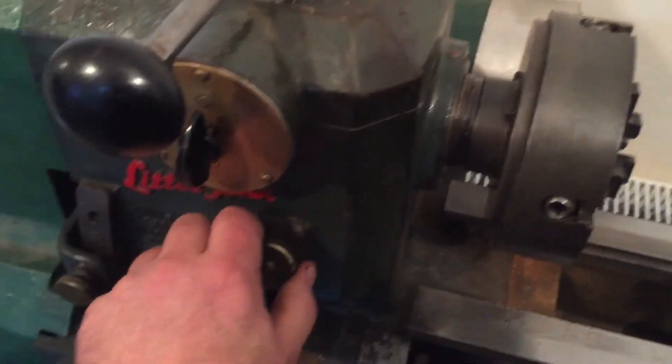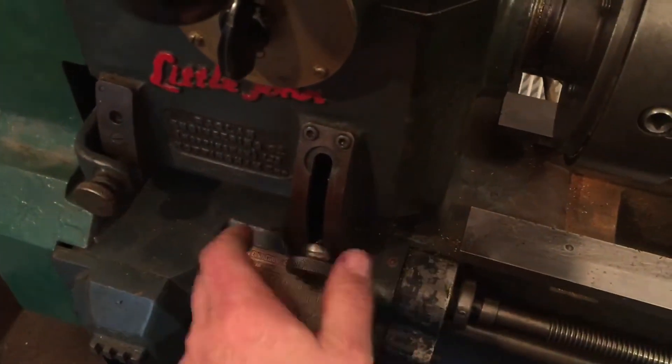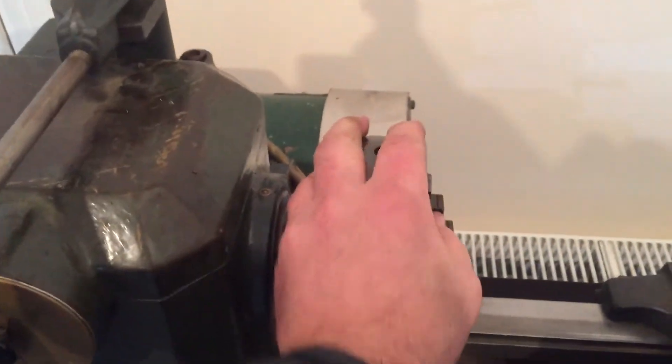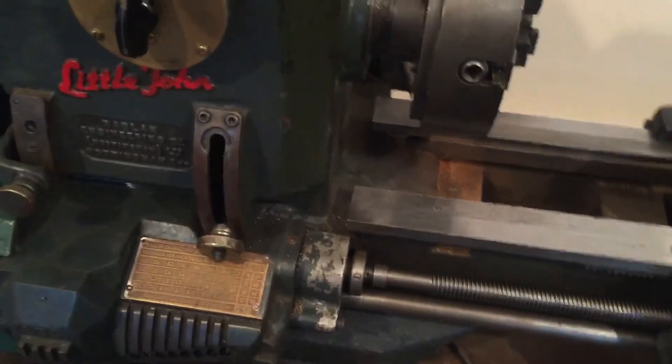If you want to take the chuck off, unscrew that, push it down, do it up, and now the chuck is locked. So you can change the chuck for another one, or a wood turning one which is under there. It's very clever.